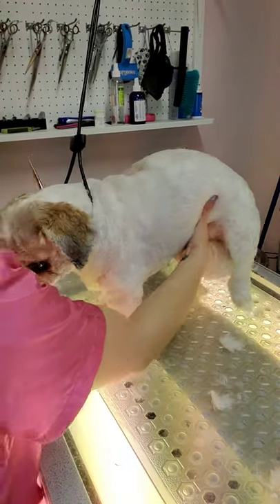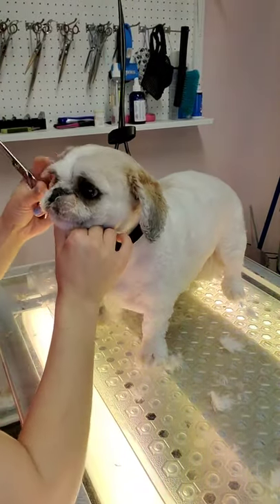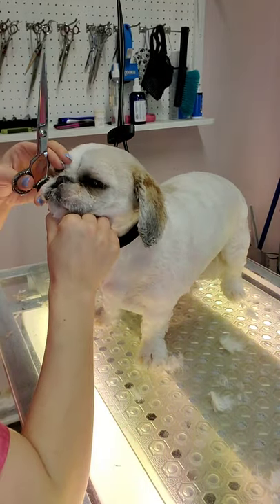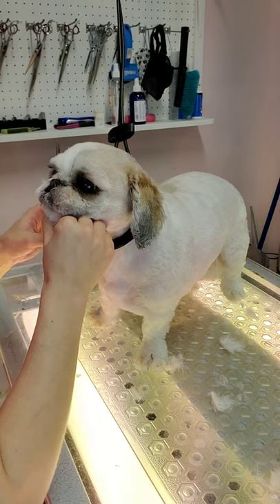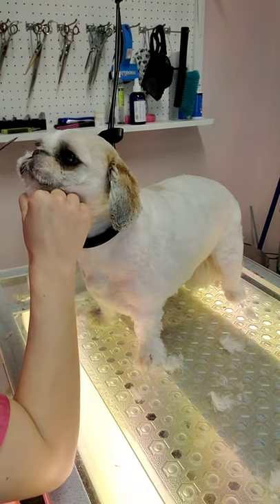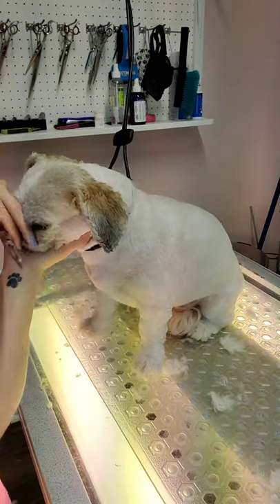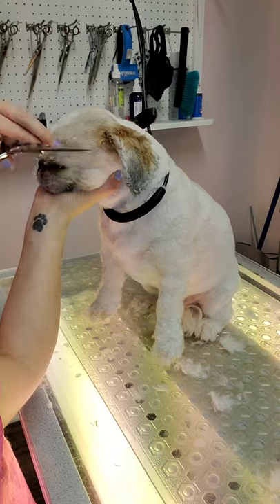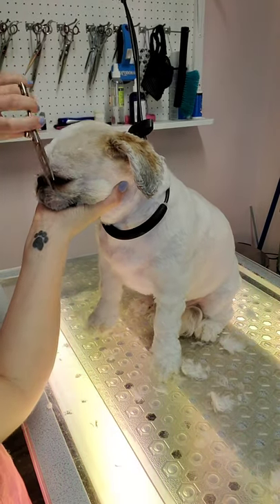Now Sophia has been bathed and blow dried and I'm going to finish off the remainder of her face. I remove all of that hair before the bath because it makes it easier to dry. She doesn't like having her face trimmed, so of course she does not like having it blow dried. She's very well behaved to shave the top of her head and her ears, so I didn't bother showing that in this clip.